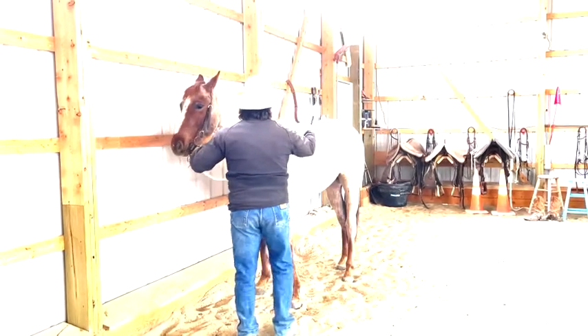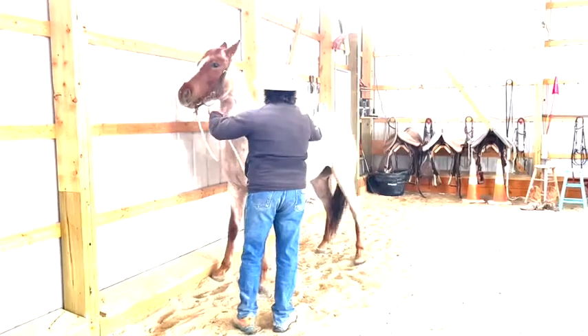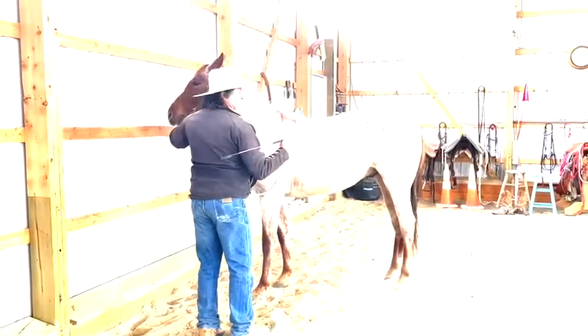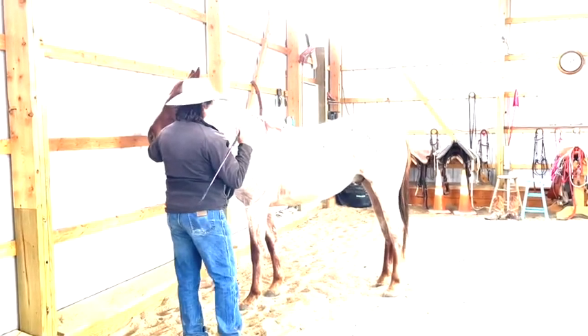And if he doesn't come, I'm going to start to tap on him. And even if that was an accident, I quit — I wanted him to know that's what made the tapping stop.